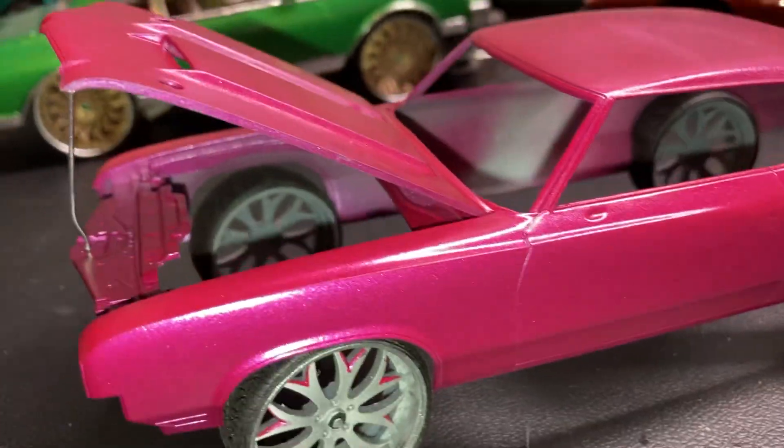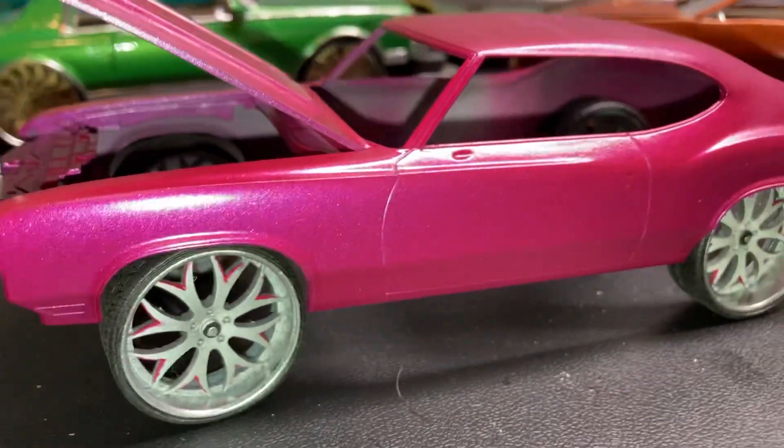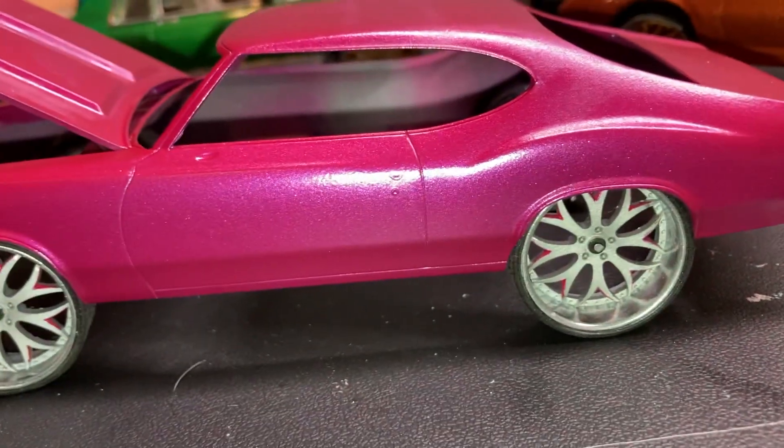I like it — I'm feeling this color. It's got like some kind of pearl in it. I don't know if y'all can see it on the camera, but definitely in person though.